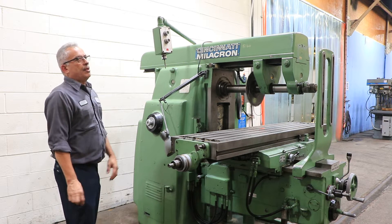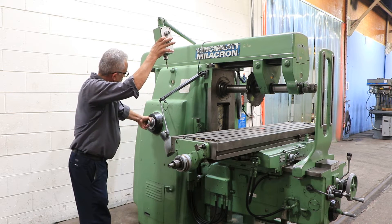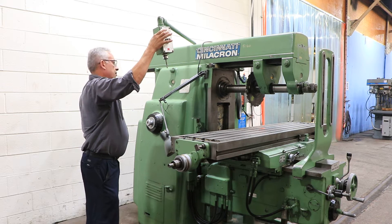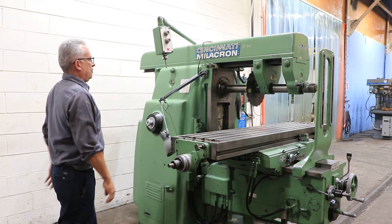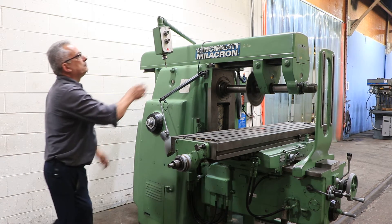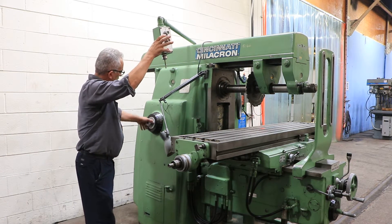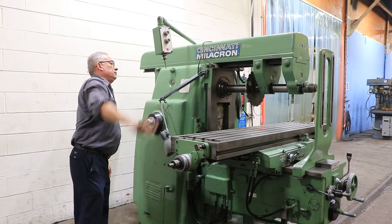Shifting again — now at 78 RPM. The table travel is 34 inches by 16 inches saddle by 20 inches knee. Now at 221 RPM. Spindle speeds go from 16 up to 1600 RPM.